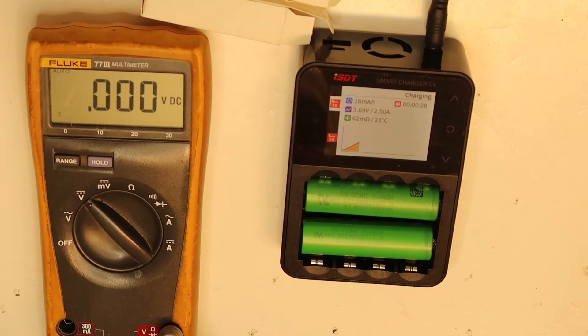Then I will do a complete discharge in the same C4 smart charger, and after that charge them again and do a maximum load test to see if they can handle at least 20 amps continuously as they should.